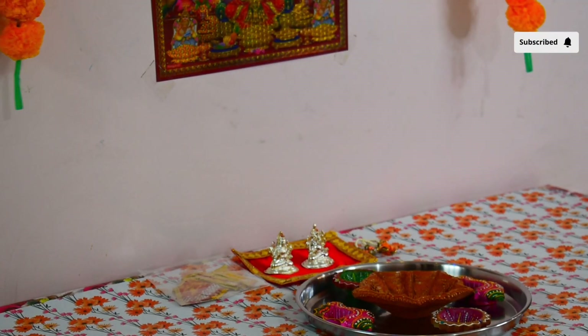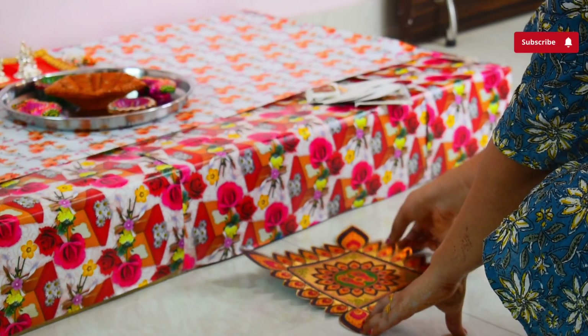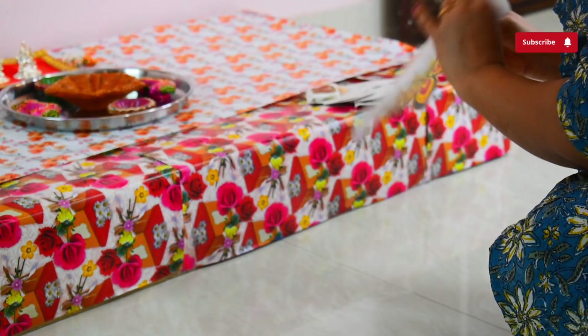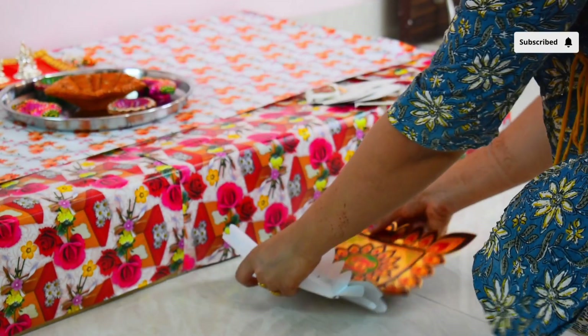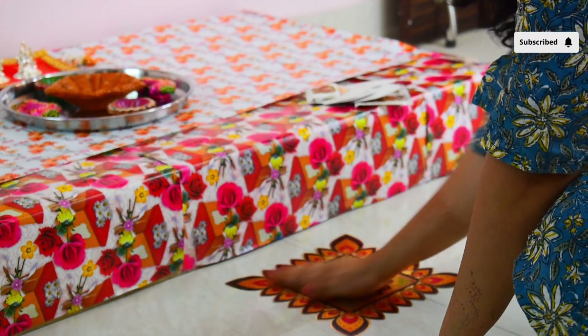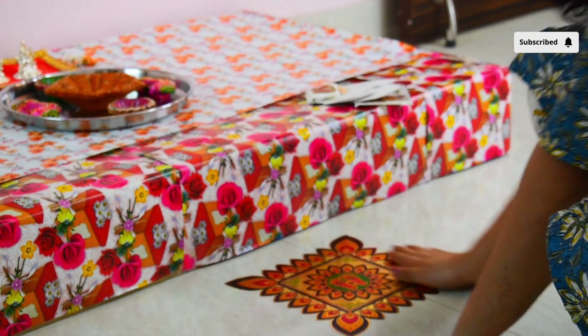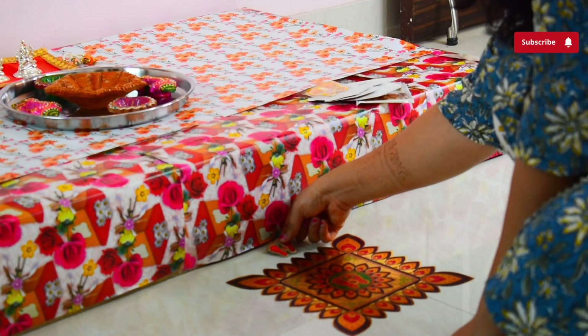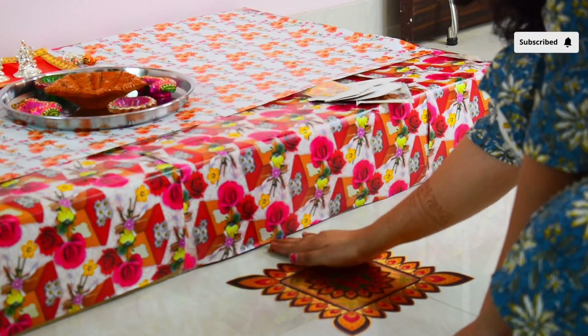Aasan laga ke uske baad jitne bhi Diwali ke diye wagera the, wo maine ek thali mein saja ke unke saamne rakh diye. Aur pujan mein jo diya puri raat bhar jalne wala hai, wo bada sa diya bhi maine saamne rakh diya tha. Phir uske baad yahan pe just cardboard ke aage yeh pyaari si rangoli, aur iske baad iske aage mein laga raha hoon Lakshmi ji ke pair.